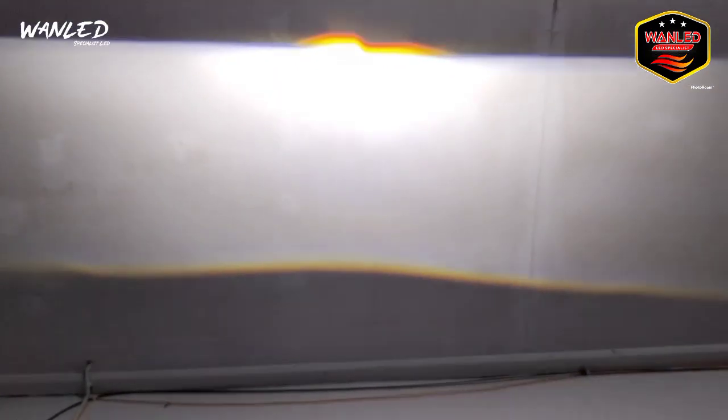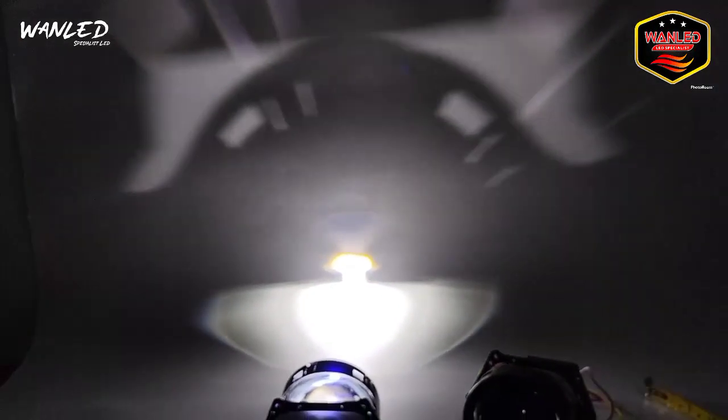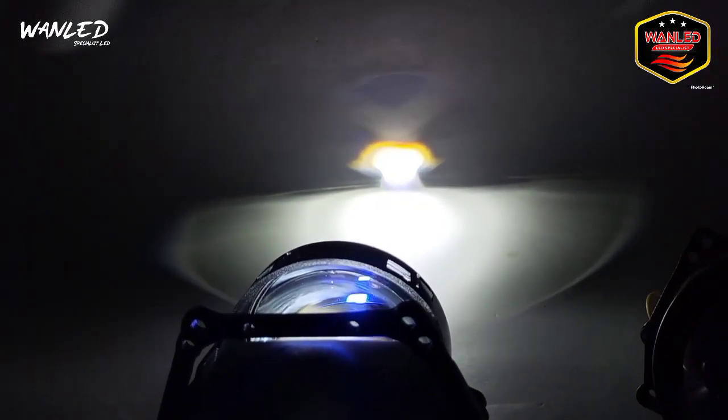Cahayanya padat banget, serius. Apalagi tengahnya — kita setting jarak jauhnya. Ini untuk jarak jauhnya seperti ini, pinggirnya seperti ini, jaraknya cuma 1 meter. Low beam. Mantep banget, ini rekomen. Harganya juga terjangkau, nggak sampai Rp1.500.000 tapi sudah dapat bilet proyektor, garansi juga. Kita cek outdoor seperti apa hasil cahayanya dari proyektor Galman 3 inci blue lens.